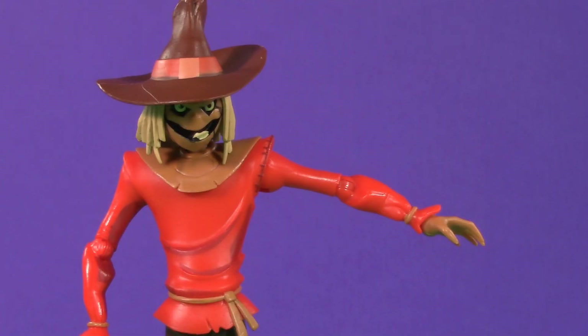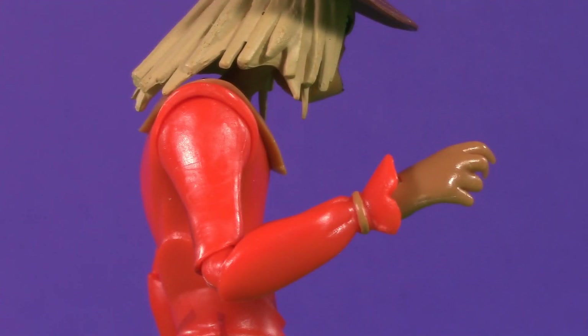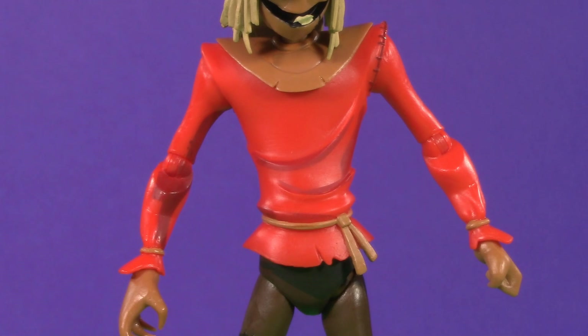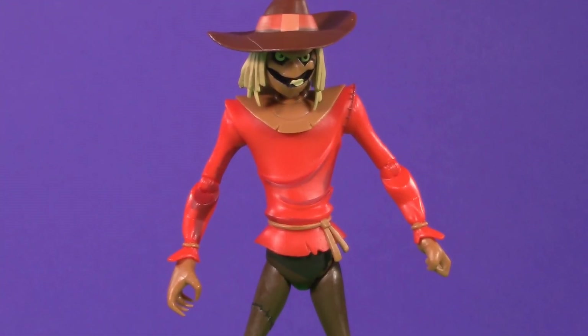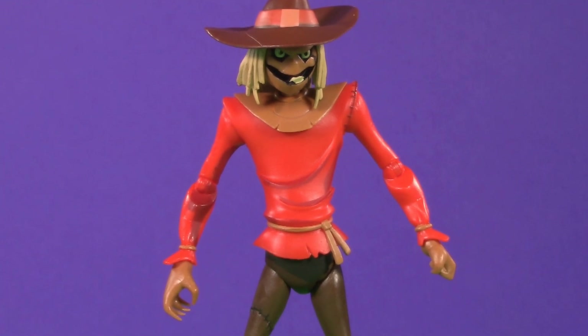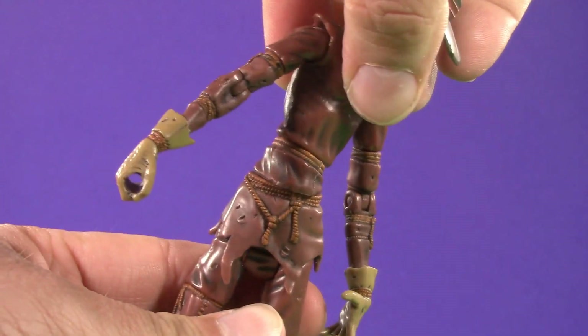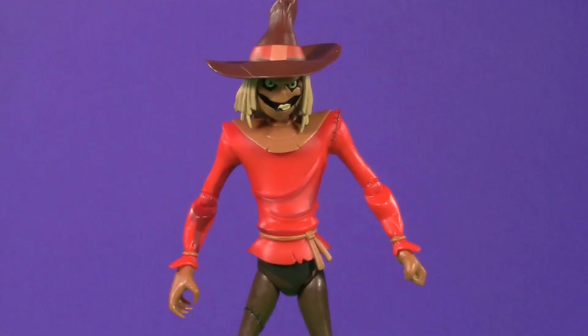Moving on down, Scarecrow has swivel-hinged shoulders that can only raise about this high. No bicep swivel or anything like that. Moving on down, the arms have single-jointed swivel-hinged elbows that do get a pretty decent bend, and then swivel-hinged wrists. Moving to the middle, all Scarecrow has is a waist swivel underneath his tunic. While that is very limiting, I do understand the desire to preserve the natural lines of the animated design. The old Mattel figure tried to compensate for this by including multiple waist swivels, but it just ended up looking weird. Admittedly, this is frustrating, but I get it.